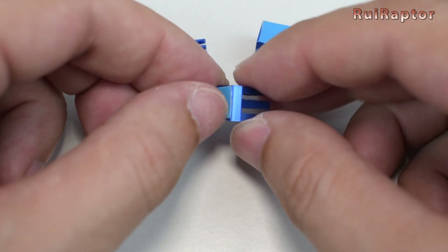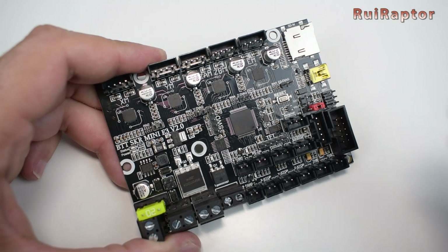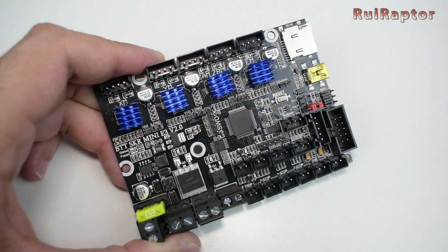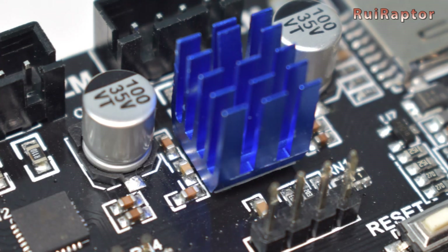Let's start with the installation. Before installing the board, you need to glue the small heatsinks that come in the package on the stepper drivers. On the V2, you don't need to worry about heatsinks touching the surrounding components, since they are far apart. But for version 1.2, you need to check this.